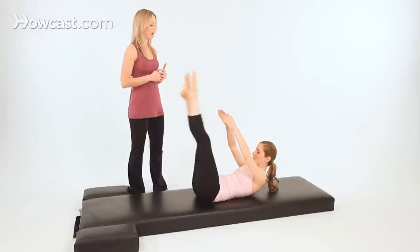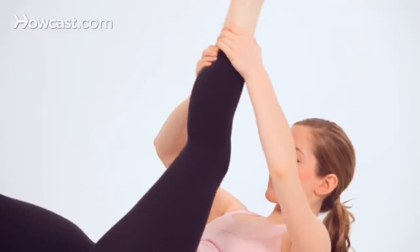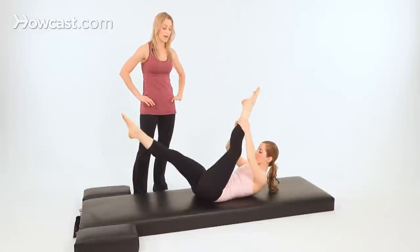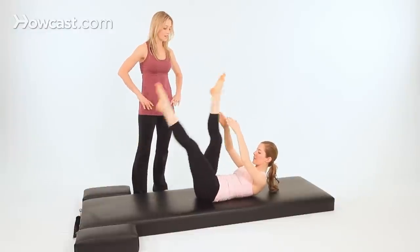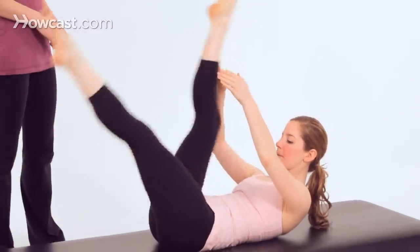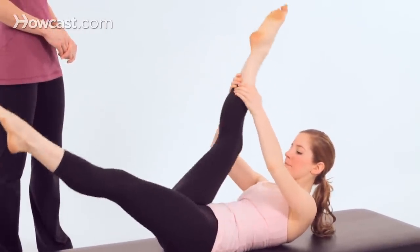Now we'll incorporate breath: inhale, continue to inhale, exhale, and exhale. Keep going. Notice her hips are nice and stable to the mat. She's scooping her abdominals, and she's in her perfect Pilates curl here. That's it, Madeline.